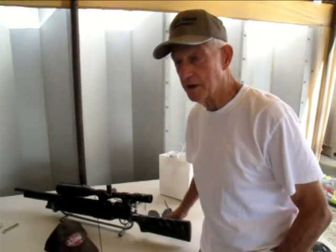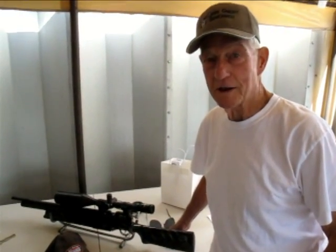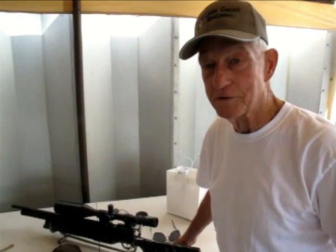I'm Stu Harvey, I'm a benchrest shooter. I've been a benchrest shooter with centerfire ever since 1962, so it's been a while. I'm used to benchrest shooting but fairly new to air gun benchrest shooting. It's a lot of fun, and terribly frustrating at times, and very instructive.